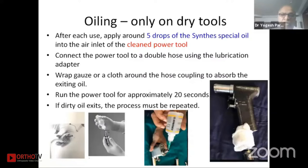Oiling is very important to keep the machines in good condition, and oiling should be done only on dry tools. If there is any moisture on the drill or any parts you should not oil it — it will make a paste and allow germs. After each use, apply around five drops of Synthase special oil into the air inlet of the clean power tool. Connect the power to the double hose using a lubrication adapter, wrap gauze or cloth around the hose coupling to absorb existing oil, and run the drill for a few seconds so all internal debris comes out onto the gauze.